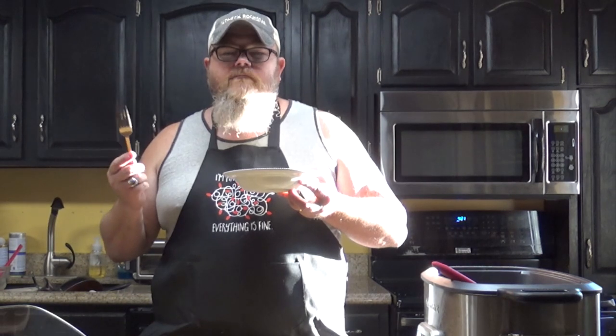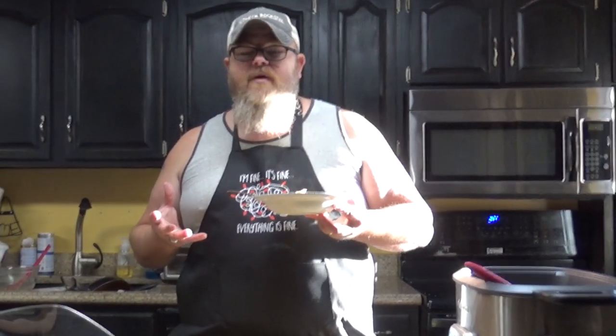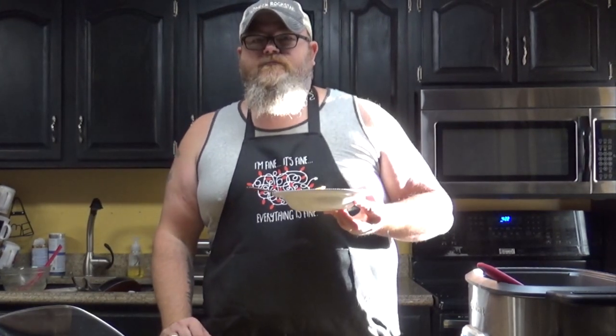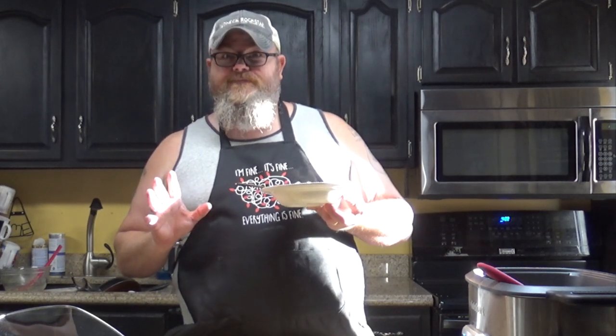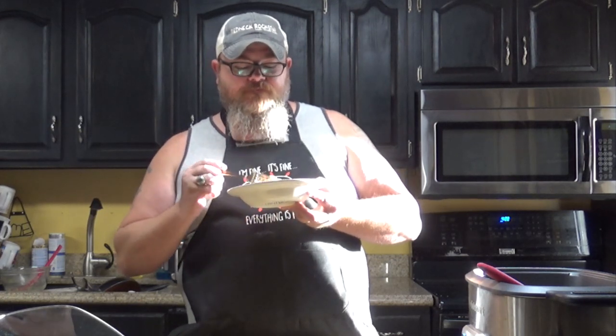Skitty, quit bumping the camera! Sorry y'all, that was the cat. Anywho, that is fantastic. So if y'all want to have a Thanksgiving dinner and get your turkey and your stuffing all at the same time — maybe it's just the immediate family in your house, or maybe it's just you and a cat that wants to bump your camera — this right here with some mashed potatoes, some corn, maybe some dinner rolls could make Thanksgiving dinner for a handful of people. You could make this on any night of the week; trust me, this casserole is fantastic and delicious. I might run to the store and get some mashed potatoes and finish this off.